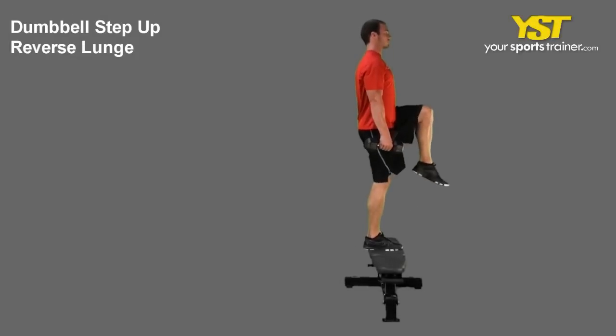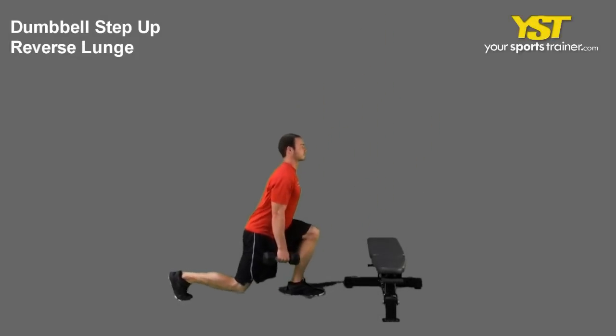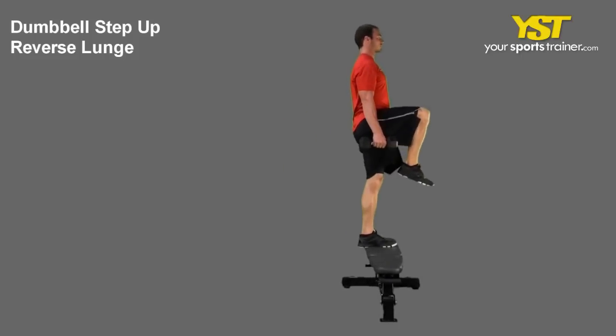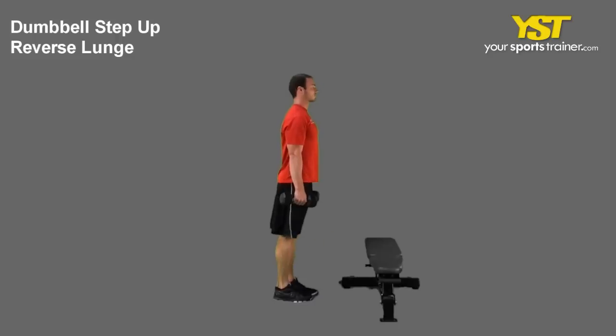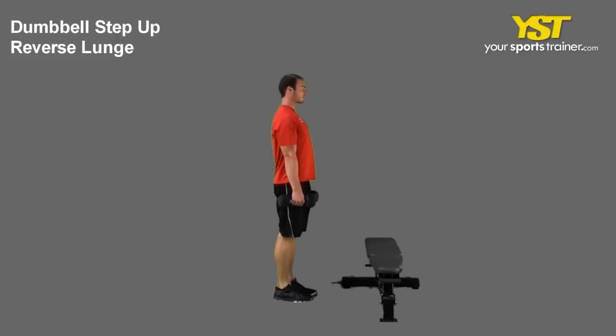This video clip shows how to do the Dumbbell Step Up Reverse Lunge Exercise. Stand tall with your chest out, your feet straight and shoulder width apart. Keep your knees slightly bent. Hold two dumbbells with your arms extended down at your sides.